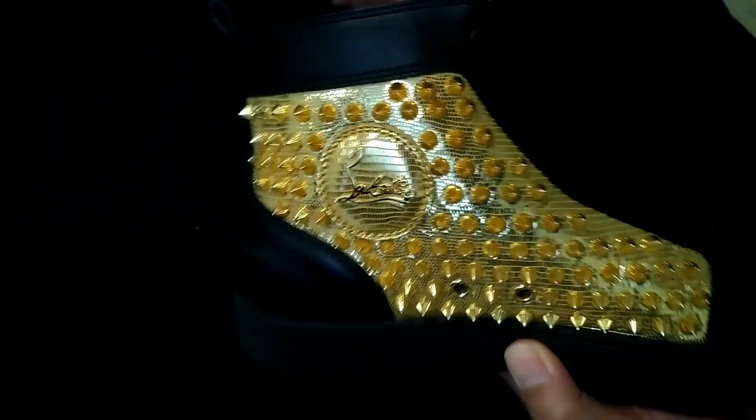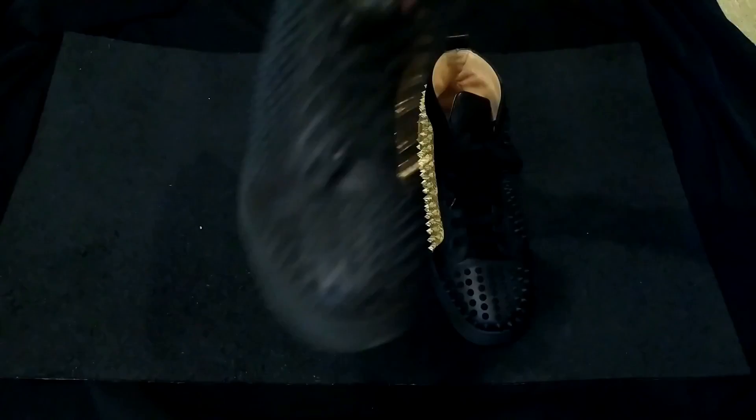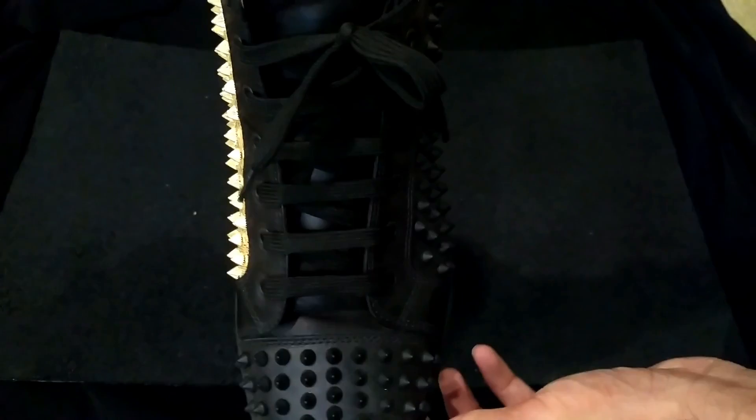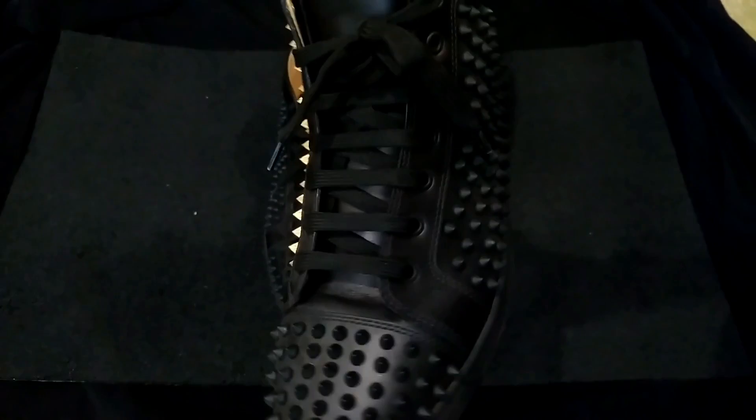Yes, I do wear them — I didn't just buy them and return them. I own them, I wear them. And like I said, definitely do the European or Italian style laces — it's a way better overall look for these type of shoes.